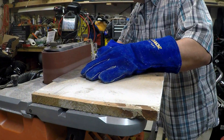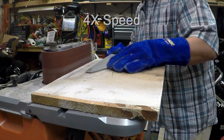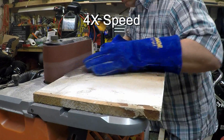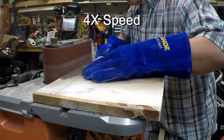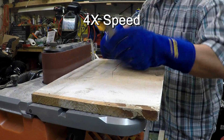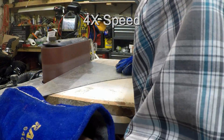I sped this video up for the sake of brevity so you didn't have to watch me sand for very long. The main takeaway here is just to simply keep the work moving across the belt. You don't want to let it hang around in any one spot for very long, otherwise you'll sand right past the line very quickly. So make sure you keep the piece of material moving and just do a gentle draw across the surface and it'll work out very well.